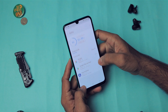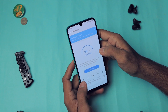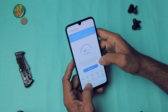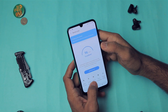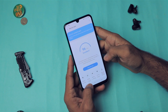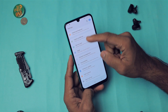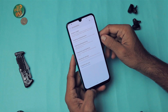Device Care lets you manage several aspects of your phone. Battery Care covers all battery-related settings. Storage lets you optimize and clear space and see what's taking up storage. Memory lets you clean RAM. There's a Security option, and Ultra Power Saving mode — useful if you're running low on battery or data.